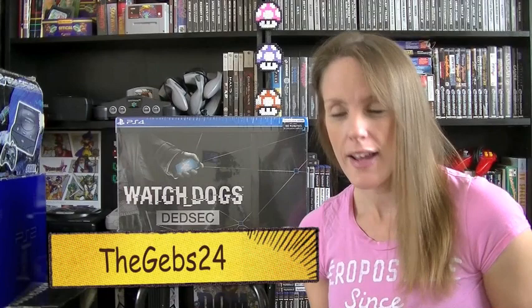I'm sat on the floor today because I'm going to attempt to smoothly unbox Watch Dogs Dead Sec Edition on the PlayStation 4. Jess got me this yesterday - it was immensely cheap. I think it retailed at about 90 pounds and she managed to pick this up for 40. It's brand new, still in the cellophane.